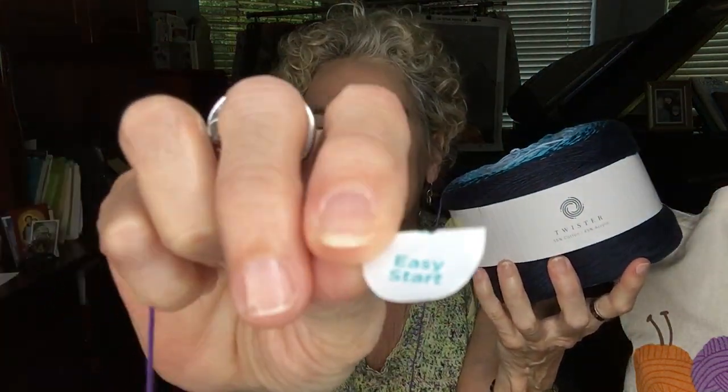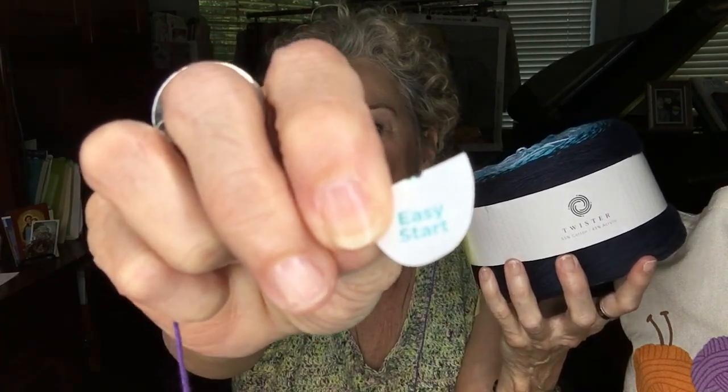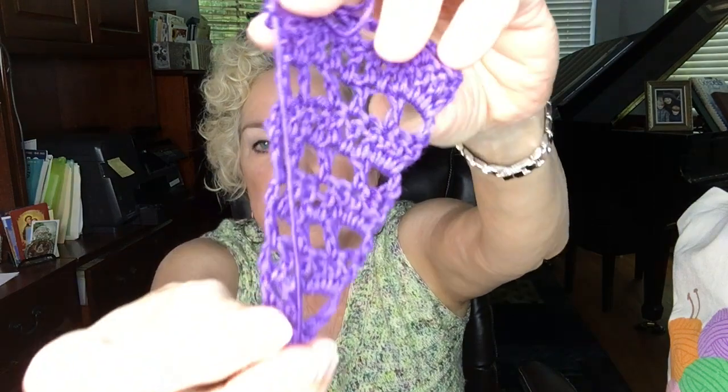Last but not least, I ordered two Twisters. Twisters are a huge ball of yarn, and these Twisters have what I love — an Easy Start label attached to the end of the yarn. It says Easy Start and you just pull it and it comes right out. You don't have to dig around in there trying to find the end, which I really don't like doing. These yarns have an Easy Start, so they're very easy to begin. This is the same scarf pattern I used for the Metallico yarn, but in a tinier yarn.